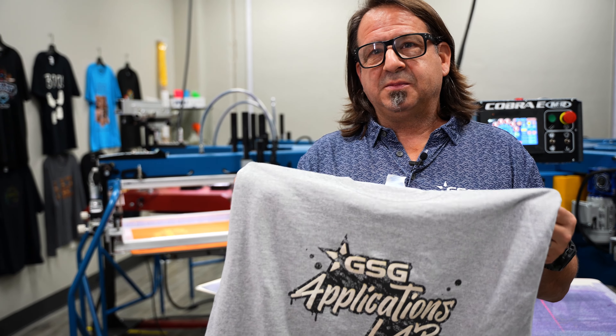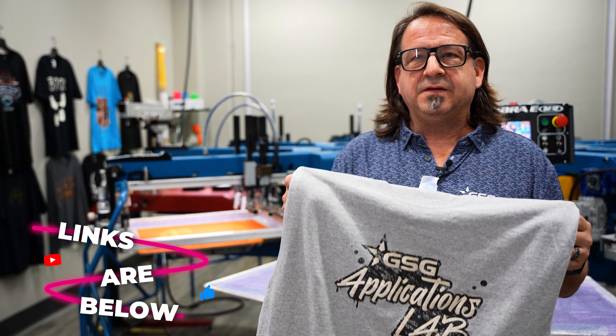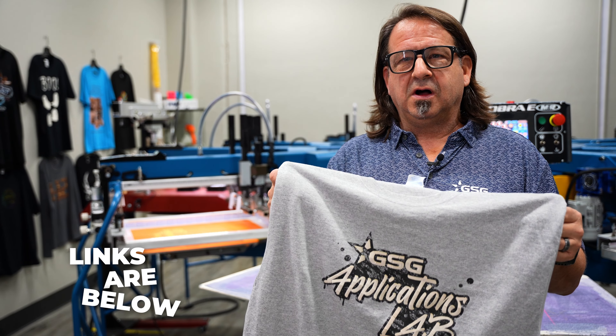Remember to like, comment, and subscribe to our YouTube channel. For more information on Avian inks and their whole line of Infinite Effects specialty bases, visit GoGSG.com and thanks for watching.